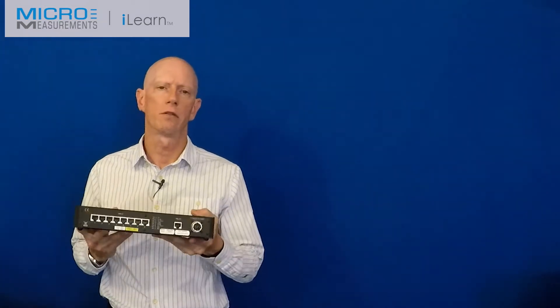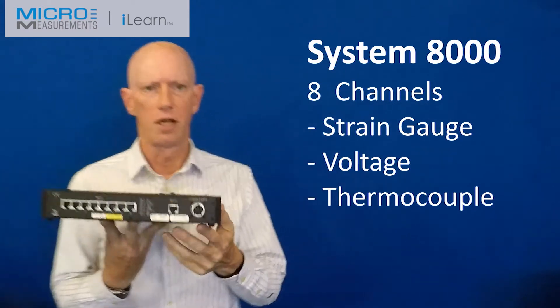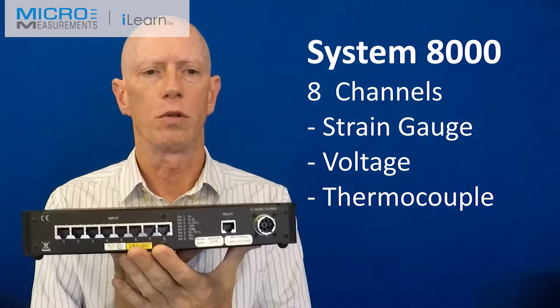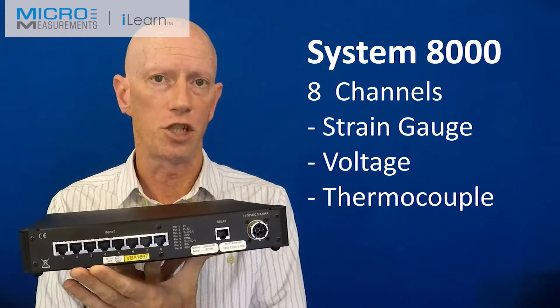We've got three systems available. The first at entry level is System 8000. This is a smallish box with eight channels, and these inputs are programmable so we can have a strain gauge, a voltage, or a thermocouple into each of these channels.